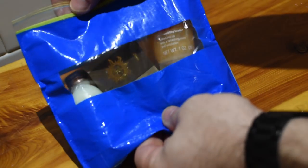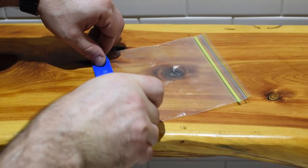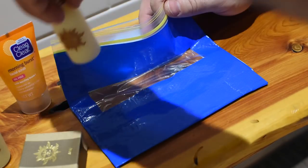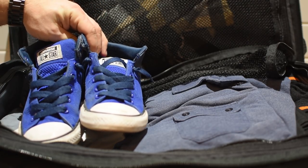For added protection when you're on the road, you can actually reinforce zipper bags with strips of duct tape. Cover all the corners with tape, including along the lower edge of the top, then go ahead and blanket the rest of it in more tape if you prefer. You'll end up with a stronger, more secure bag for your items that's far less likely to puncture.